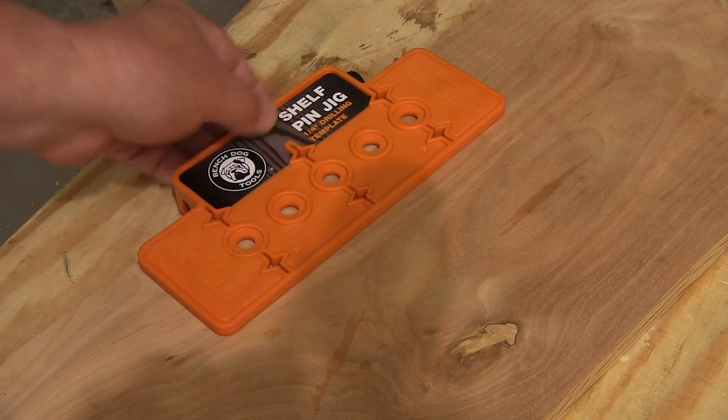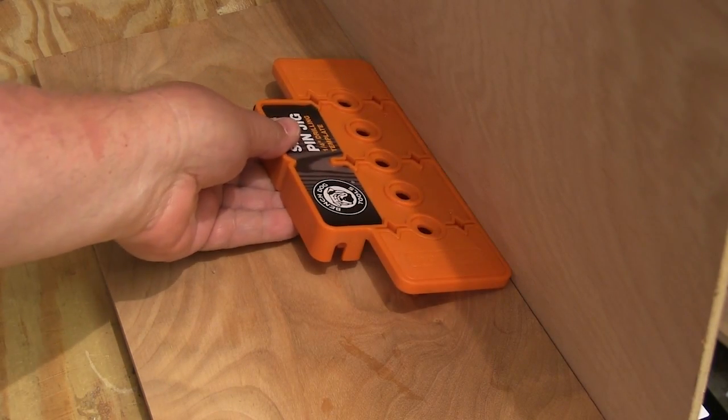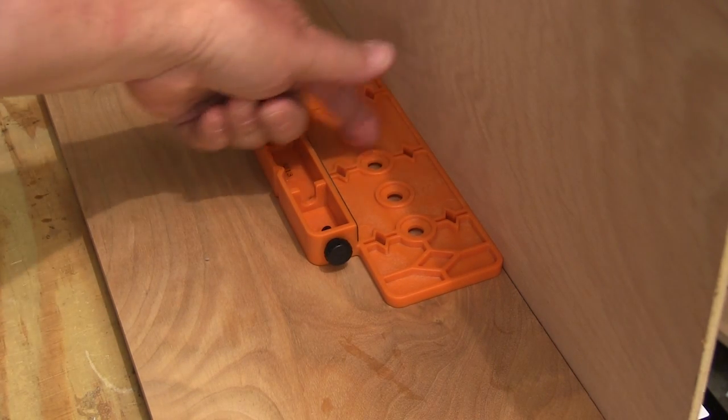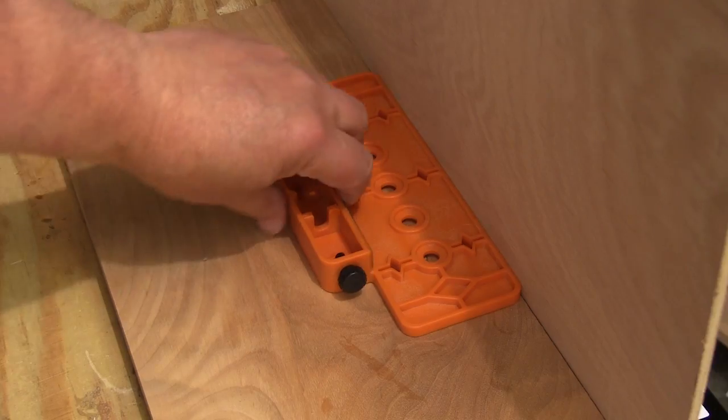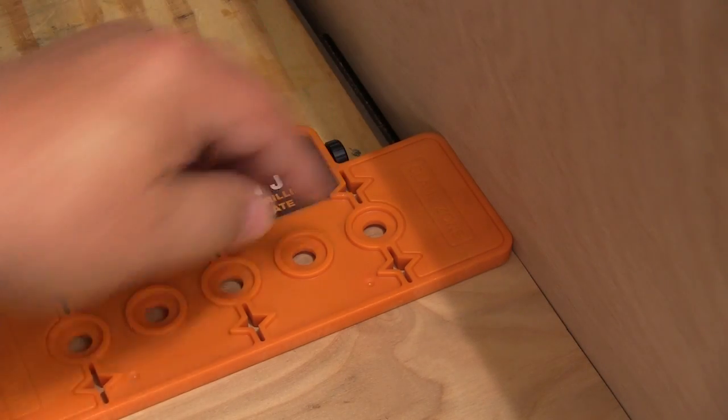To align this jig, you can use the guide fence on one side. And when you need to place holes along the backside of the cabinet, you can just flip the jig over and use it that way — the holes are equally spaced. The clamping pads at either end also space the holes down perfectly.